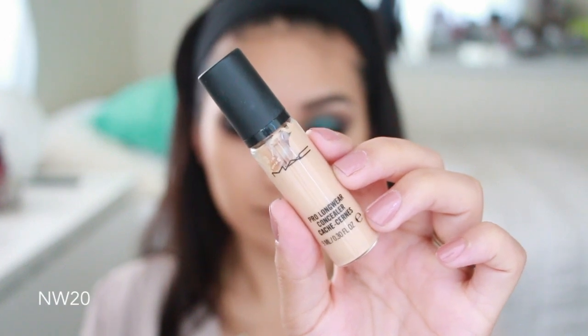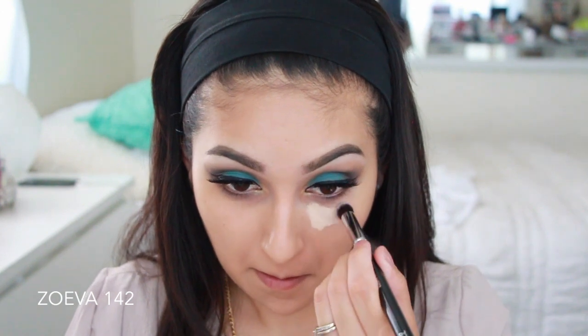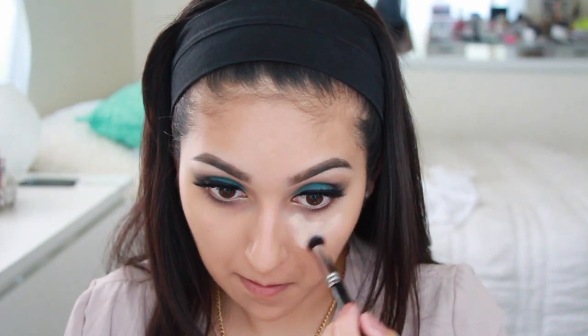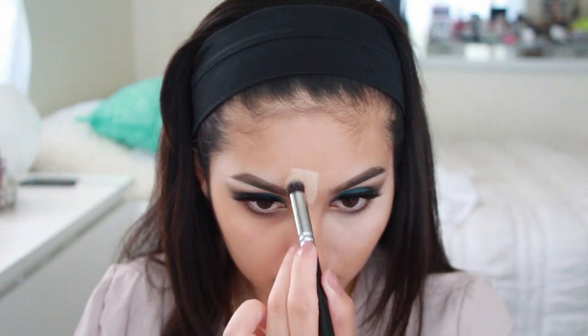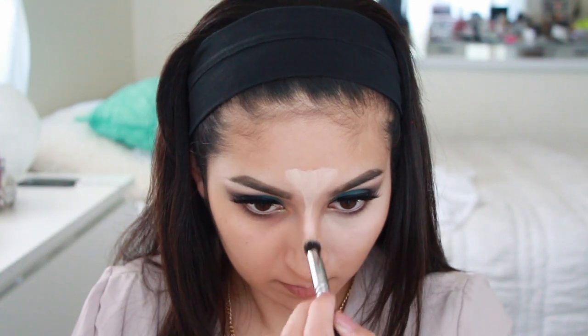For concealer, I'm going to be using my MAC Pro Longwear Concealer in the shade NW20, applying this with a Zoeva 142 brush. I apply it with the brush first and then blend it with my fingers because that helps me feel like I did a good job blending it out. Another great option is using a beauty blender.